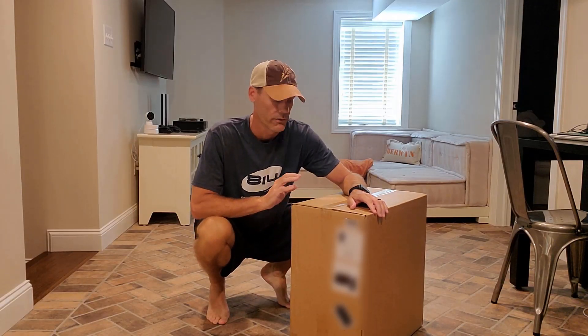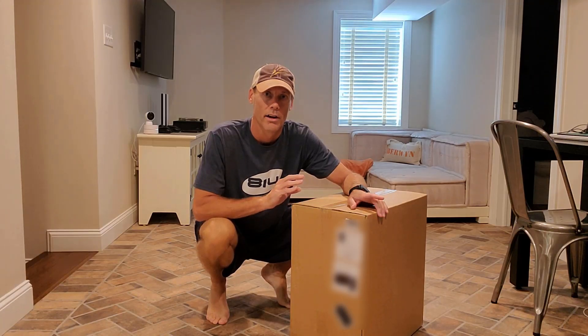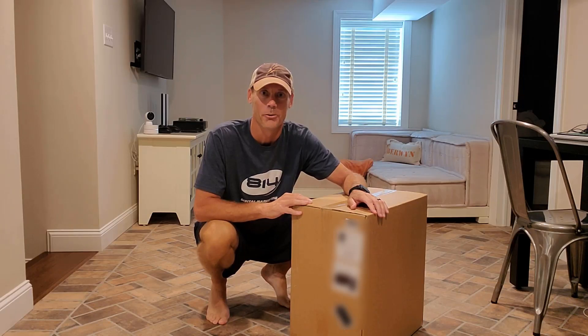Hey, Adam here with a simple and fast review of the Hillysen brand 19-inch Model Y hubcaps. We're going to open them up, show you what they look like, test them out, and let you know whether or not they're worth buying.